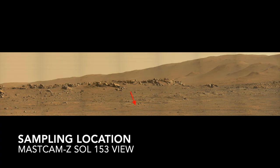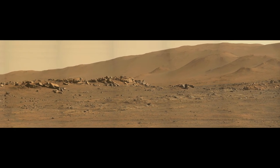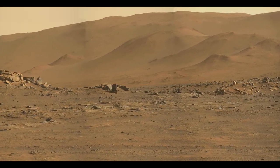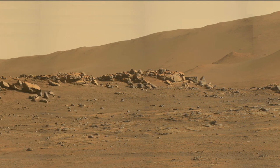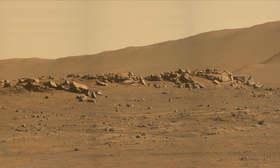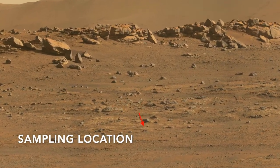In a lucky coincidence, this historic first will occur in a stunning landscape of Martian hills and outcrops. Some of these look layered, but as presented in the previous episode, that may be due to fracturing and weathering processes.